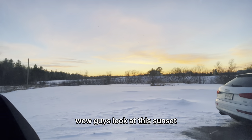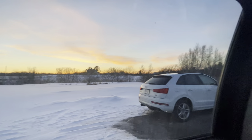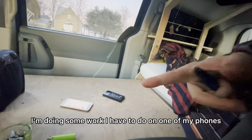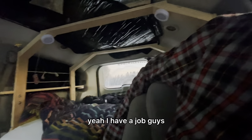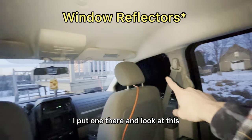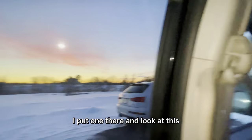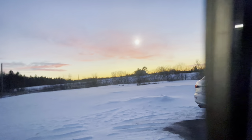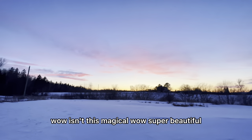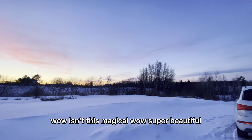Wow guys, look at this sunset. I've been here a couple hours now, doing some work I have to do on one of my phones — yeah, I have a job, guys. I put this here, placing the others. Wow — magical! Super beautiful.